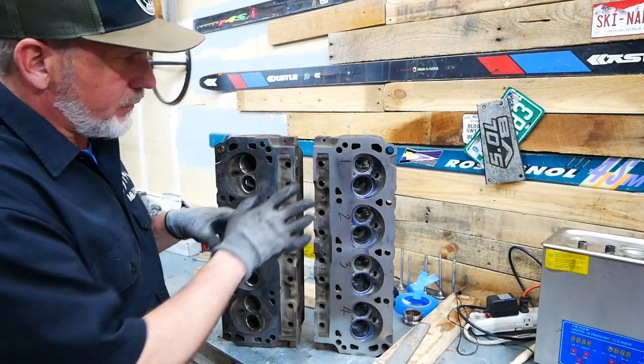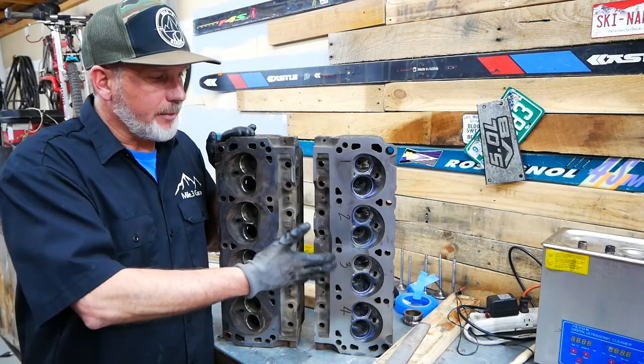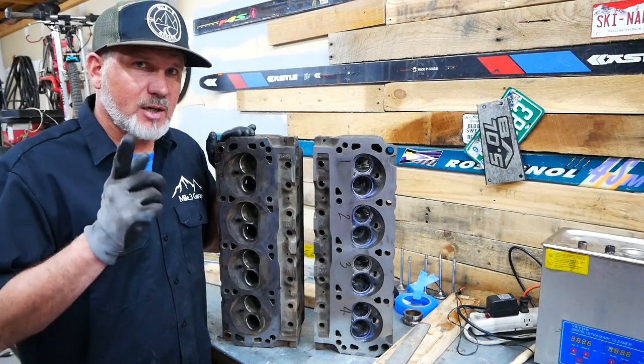I think this head is ready to assemble. That's a wrap from Alpine Garage — tell me what you think in the comments and I'll see you on the live stream.